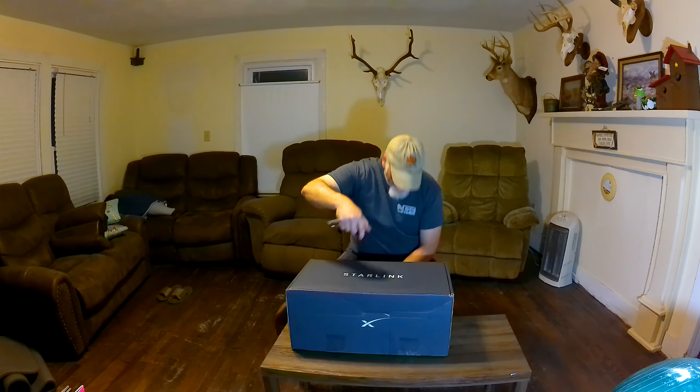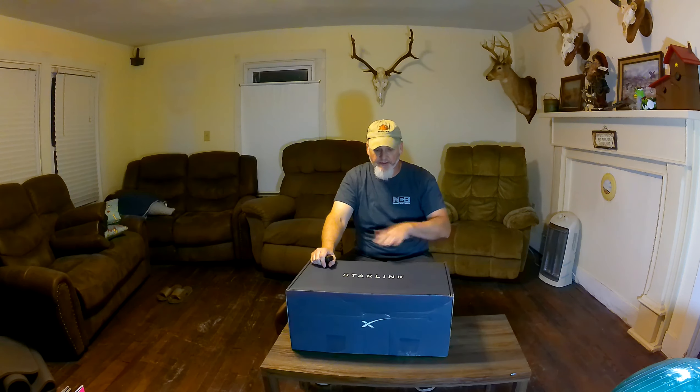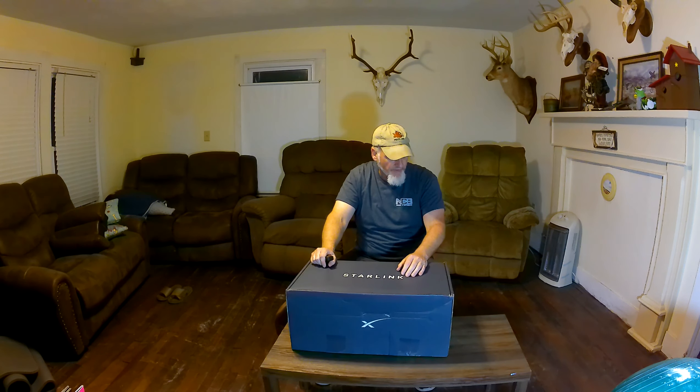Welcome to Broken River Farmer, everybody. Once again, it's time for your favorite kind of video. My name is Josh, by the way. And I got something new up here: Starlink.